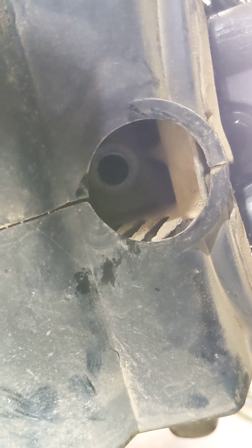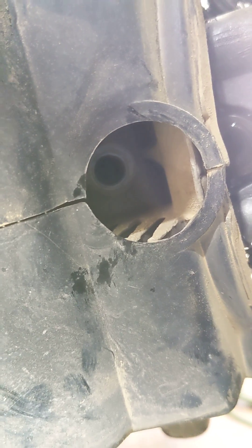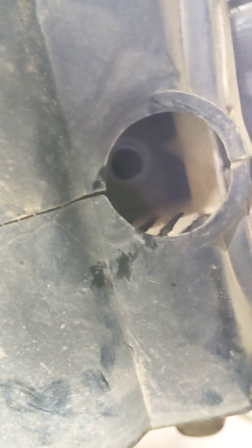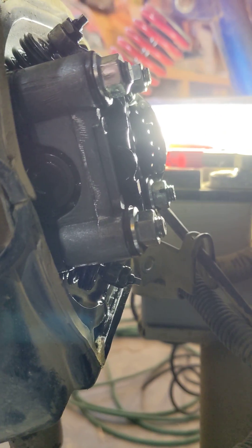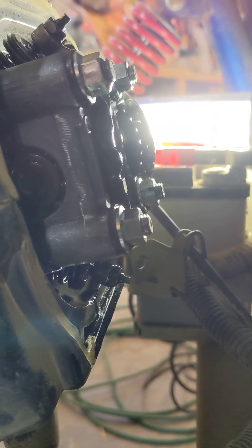I'm at TDC — top dead center — right now. If you use a flashlight and look in there while you're rotating the flywheel, you'll be able to see the piston go down and up. When it's coming up and these valves aren't compressed at all, that's going to be your TDC. Stop, go over to the other side, and check your cam alignment with the lines, then make sure it's level there.